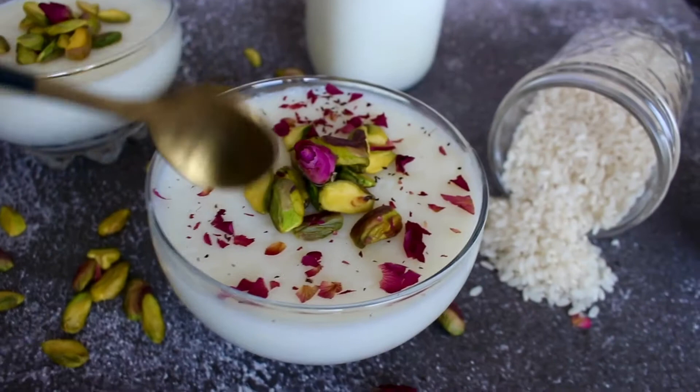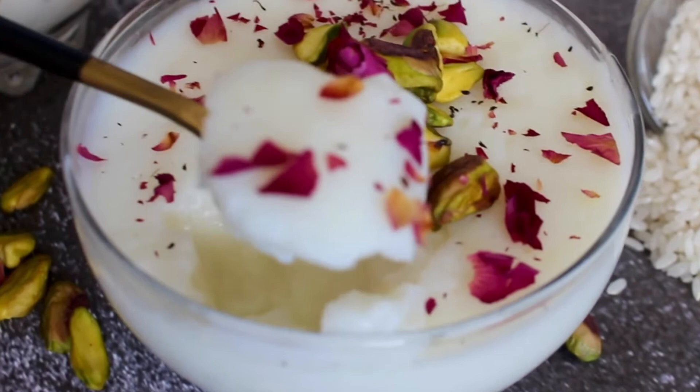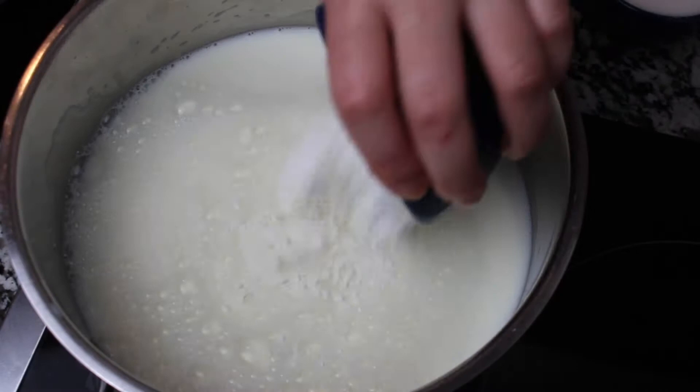Thank you for watching Syrian Eats. Today I'm going to show you a traditional Syrian rice pudding with orange blossom water in a few easy steps. Let's get started.